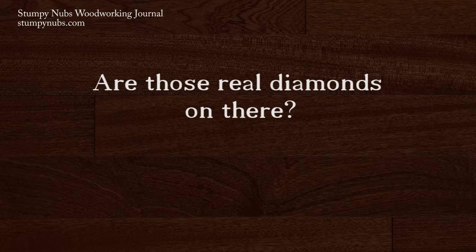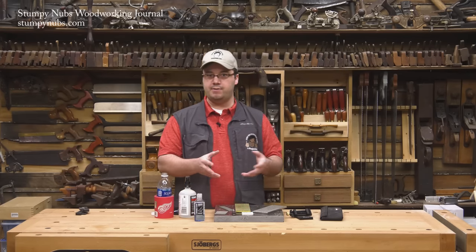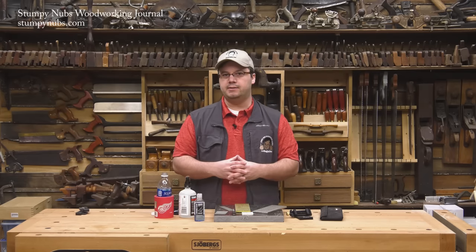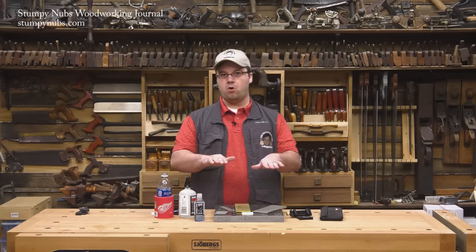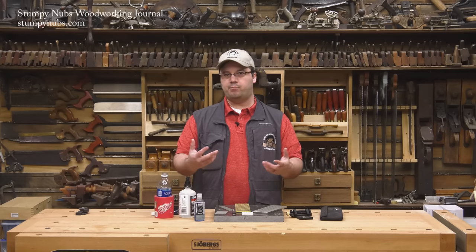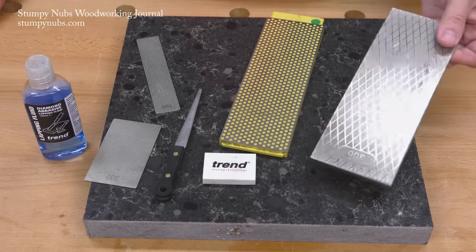All the stones I have ever used are covered with man-made micro diamonds. There are a couple of different processes used to create them, but it generally involves chemicals, gases, carbon, and heat. Diamonds are literally grown on a substrate in a special chamber. Then they're sifted to separate them by grit size, and then attached to a plate for your sharpening convenience.